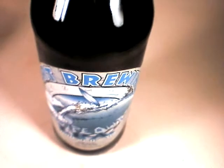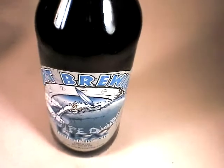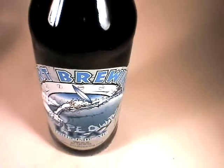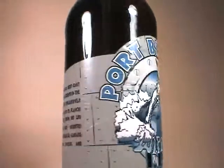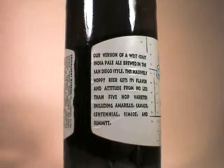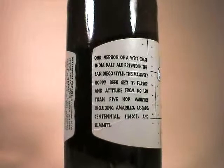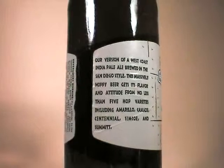I really love the one brew that I've had from Port Brewing — it was another IPA, but it was incredibly spicy. It really tasted like it had peppers or something in it. They are paying attention to West Coast IPA style; we can see that they're using five hop varieties: Amarillo, Cascade, Centennial, Simcoe, and Summit. I'm really looking forward to seeing what this tastes like.